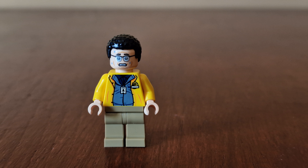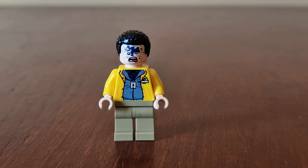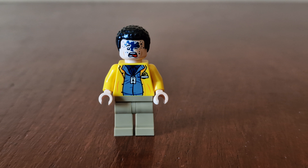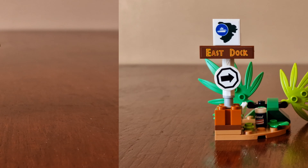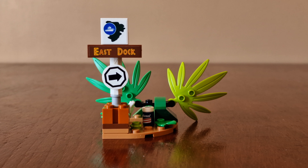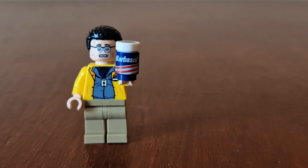Here's Dennis Nedry. There's a printed torso with a Jurassic Park badge and security lanyard. He has a double-sided face — his alternate face has Dilophosaurus spit on it, just like you see in the movie. Here's the Dilophosaurus, which is pretty much the same as previous releases. Here's the East Dock sign, which you see in the movie, which Nedry crashes into and loses his bearings. And here's Nedry holding a Barbasol can, just like in the movie.